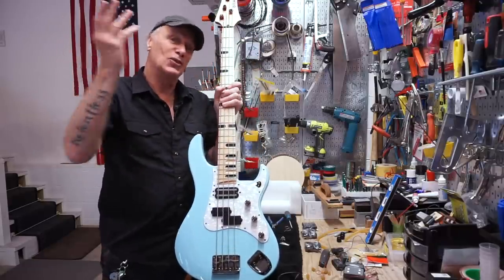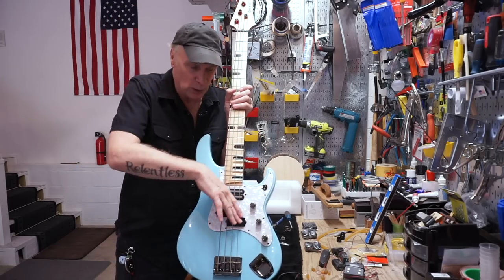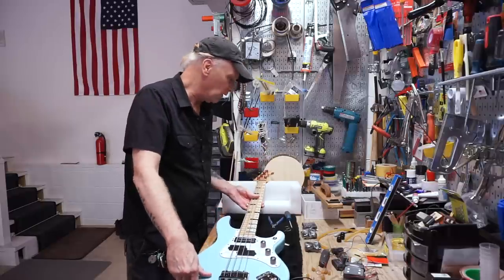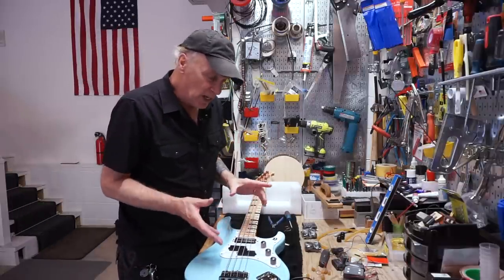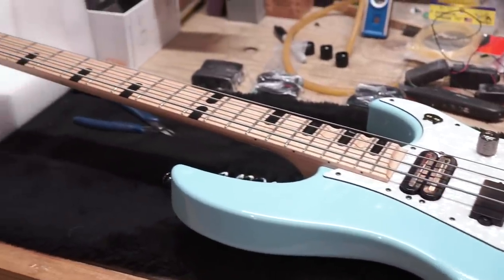Basically I'm playing the surface of the pickup and the string is kind of in the way — very similar to how a stand-up bass player is playing the fingerboard but the strings are in the way. So that's the relationship to a stand-up bass to this, and you'll find you get kind of a more stand-up tone a little bit when you get your fingers working on that.